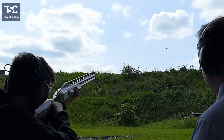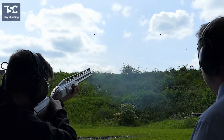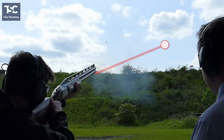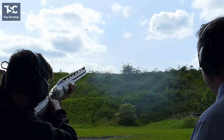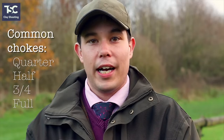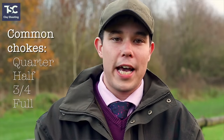A quarter choke is quite an open choke, and if you go to a full choke you get a narrower barrel, so you in turn get a tighter choke. Most clay shotguns have a variation of chokes. The most common are quarter, half, three quarter, and full — and the most common pairing used is quarter and half.